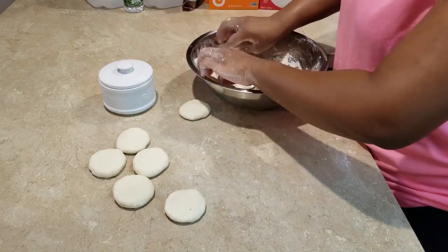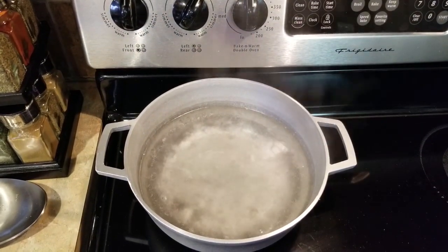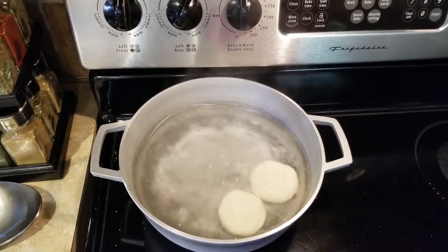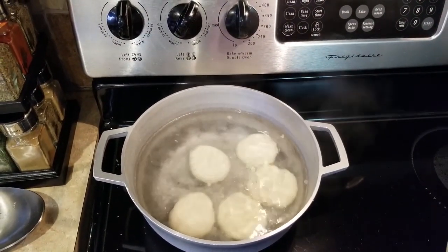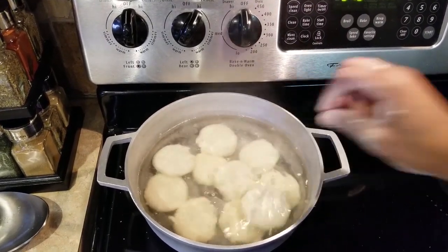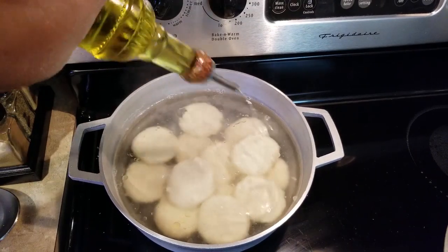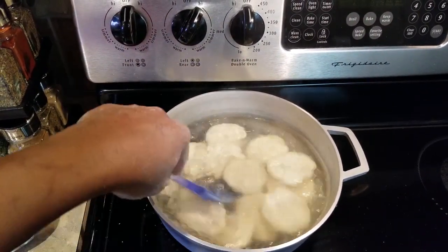This is our dumpling, and I'm going to place them in here and move over to the stove side. In the pot you're going to need some salt and boiling water, and we're going to start adding our dumplings. I'm going to add a little oil so the dumplings don't stick to the bottom of the pan or stick to each other, and I'll use a spatula to stir them up a bit.